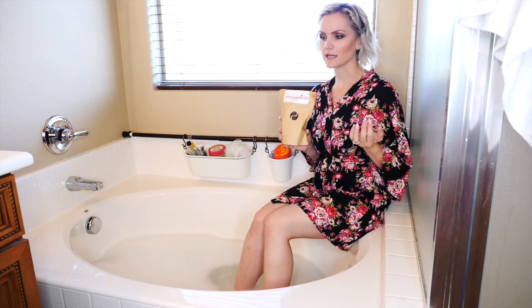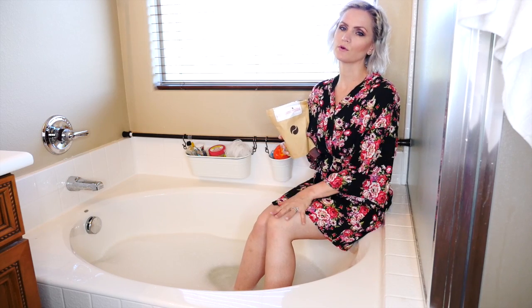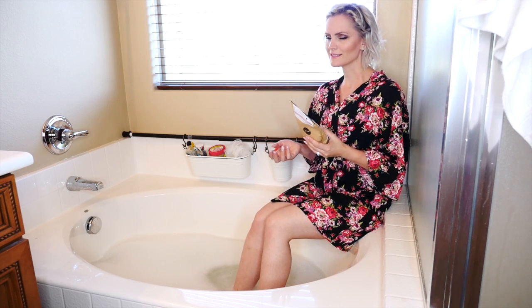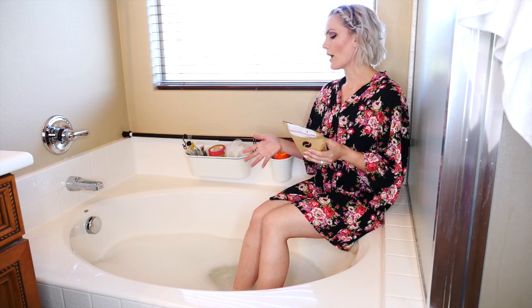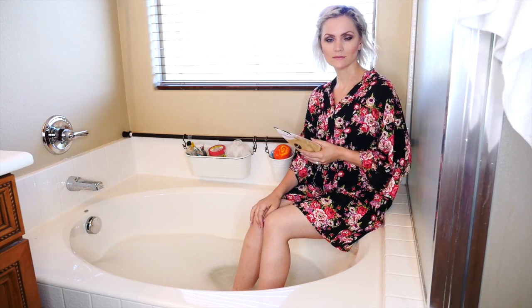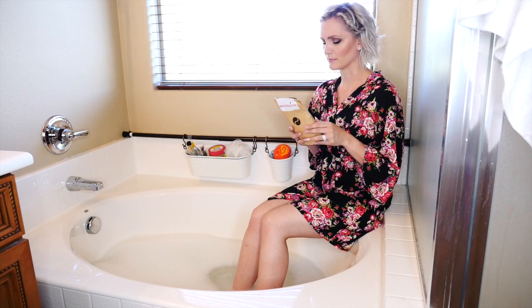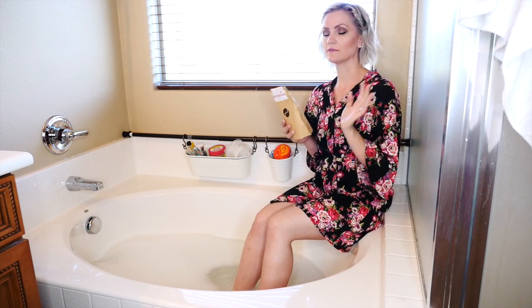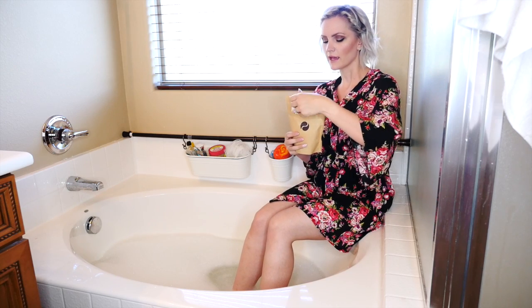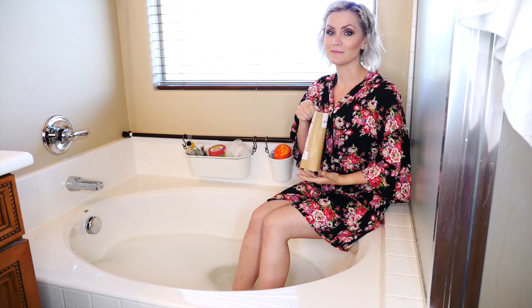The instructions say you want to take a shower for at least two minutes so that the steam can open up the pores in your legs and the product can work more effectively. Since I can't take a video in the shower, I soaked my legs in hot water for about two minutes so they're nice and steamy — it's really hot in here actually. Then after steaming your legs, you take two handfuls of the coffee scrub and apply it all over your legs in circular motions.